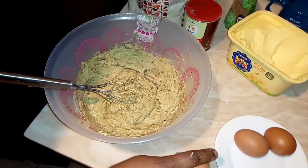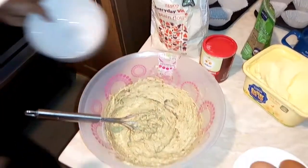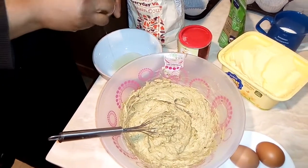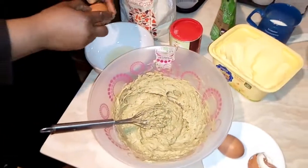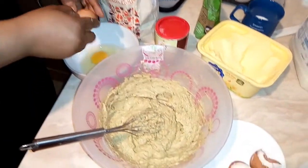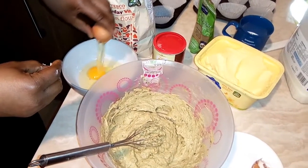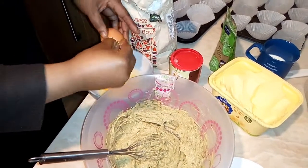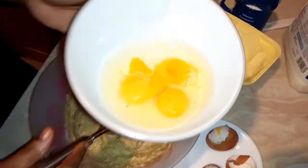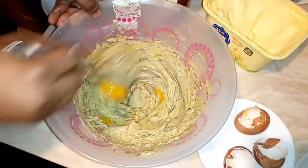Now I'm going to add my eggs. I have to crack them into a separate bowl first because I don't want eggshells to go into my mix. I'll show you — this is nice. I have three eggs here. Be careful so that the eggshell does not mix in. So this is my three eggs — no eggshell in there. I'm dropping the eggs in one after the other.